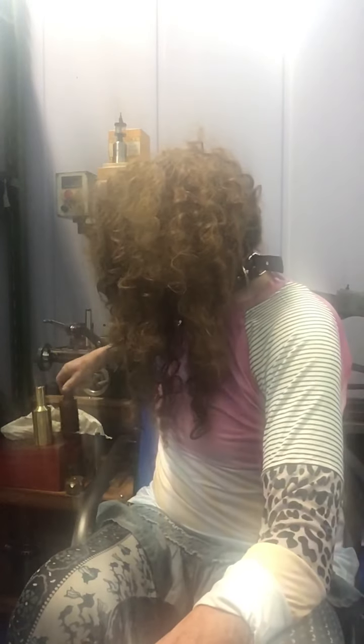I machined a new one — didn't take that long. And then I made a nut for it too — a hex nut. I'm going to drill a hole and tap it. It'll just be awesome.